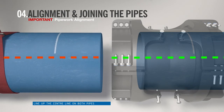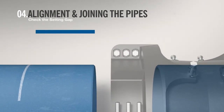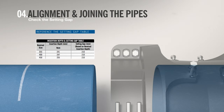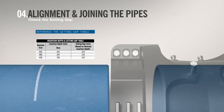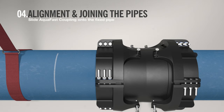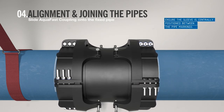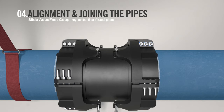Line up the center line that runs along the two pipes. Referencing the setting gap table as shown in the IOM, the free pipe may need to be moved to suit the setting gap. Use a tape measure to measure at the pipe ends to check the setting gap. Using the marks already made, slide the Aqua Fast coupling to a central position over the pipe ends. The ends of the product should align with the insertion depth marks. If the product does not align, the pipe has not fully pushed past the gasket or has been inserted too deep, and the product may leak on pressurization or cause interference between the two pipes.